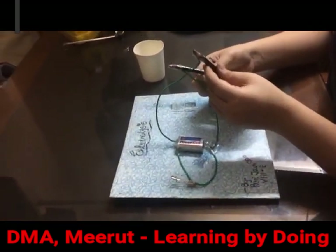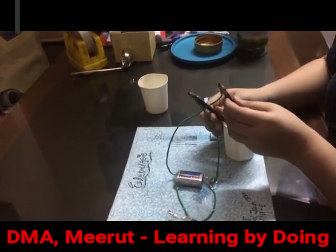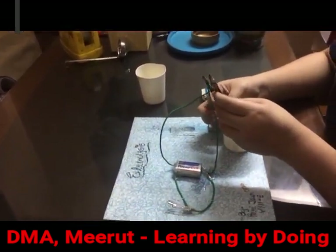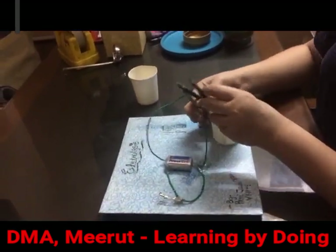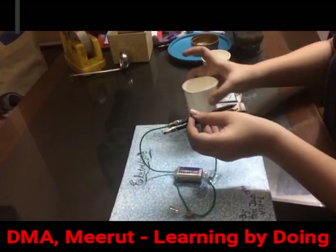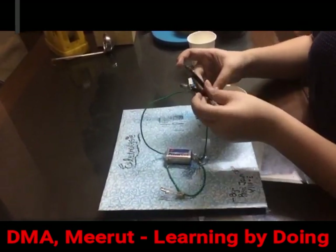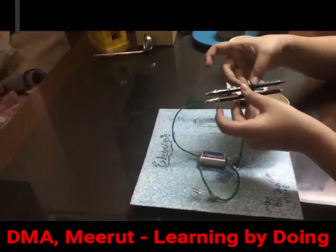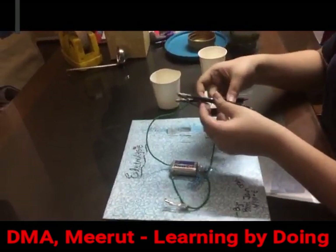This is a plastic mug, so if I touch this mug the bulb will not glow. But when I put the electrodes into the solution, the bulb is glowing. Similarly, when I do this in the acidic solution, the bulb glows. This shows that both acidic and basic solutions conduct electricity.